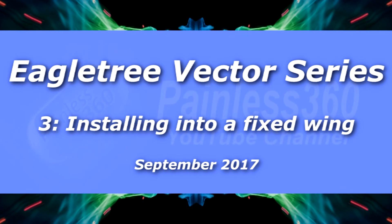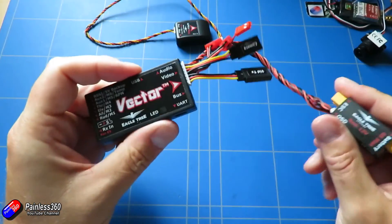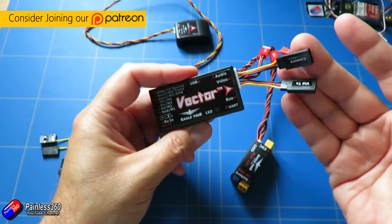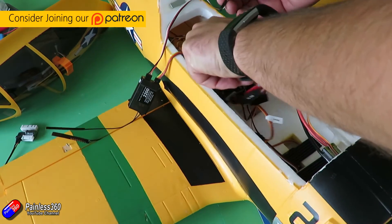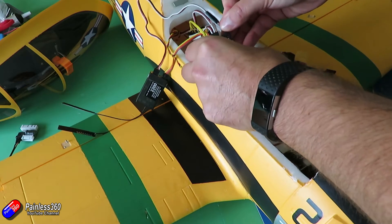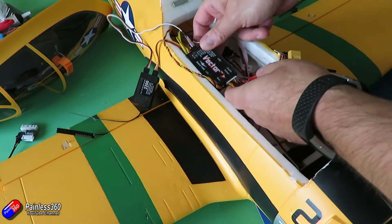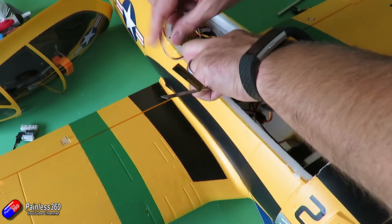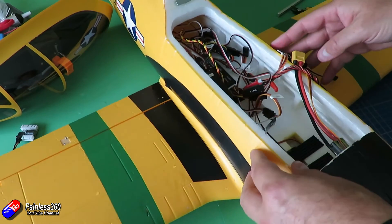Hello and welcome to the third video in the Eagle Tree Vector series. We've already looked at what the Vector is and talked about how you plug it together. In this video I'd like to talk about how we're going to install it into a plane, make all the connections, set the power up, and everything else we need so we'll be able to go out to the field in the next video and fly.